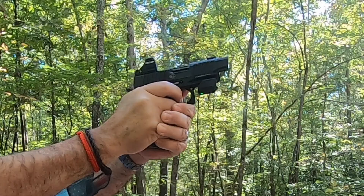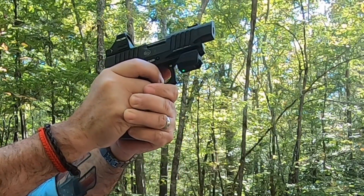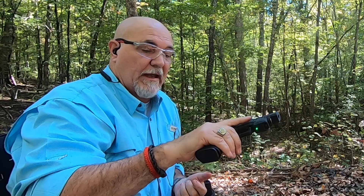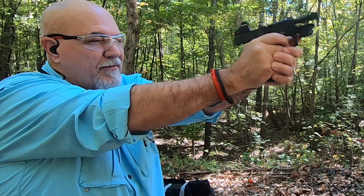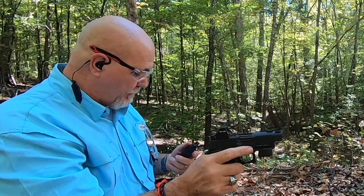I really like the way this thing shoots — it actually feels really good in the hand. I don't think it's too terribly snappy. We are clear, slide forward and hammer down. Let's reload and do a little more shooting with it. Let's see if we can get some slow-mo video of this thing functioning and running.